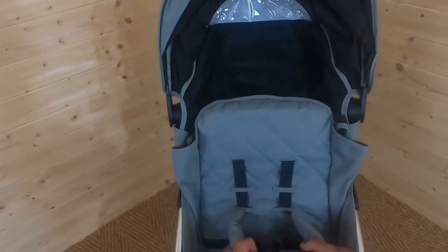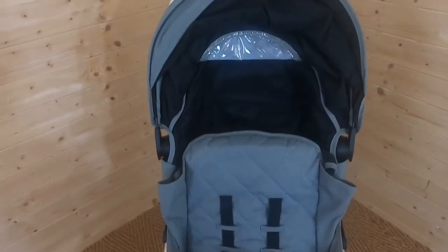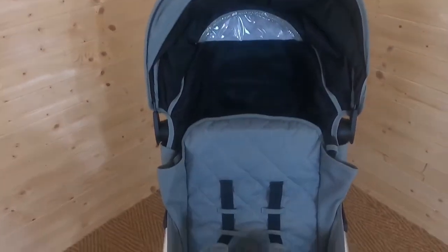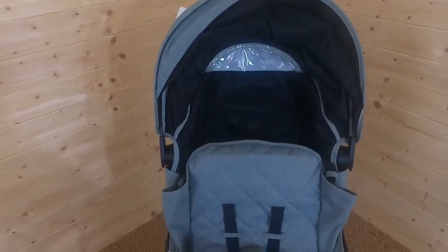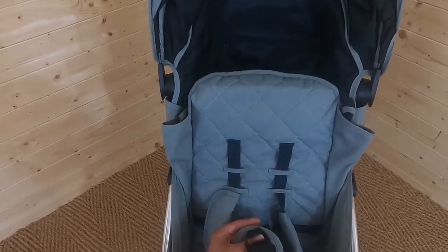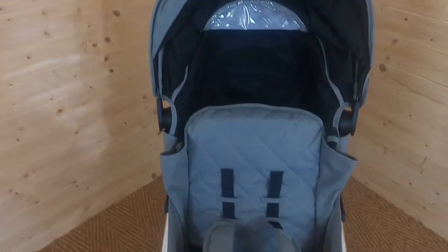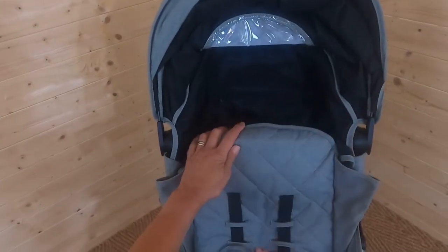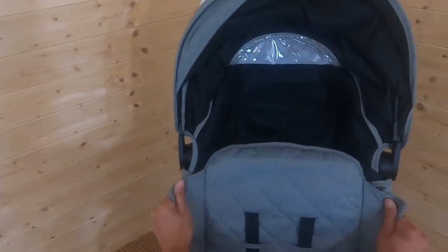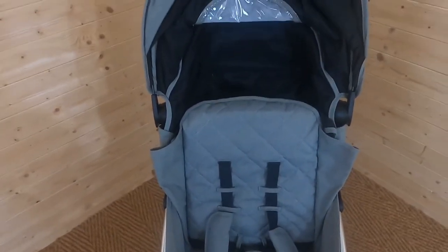We've got a safety harness which is adjustable — there are two different height levels. When baby's very young you can use this on the smallest setting and then extend it. I love these pads around the shoulder straps, and the pads around the middle strap make sure baby's going to be really comfy right from the word go. Really lovely quilted seat unit — the fabric feels quite soft yet very sturdy.